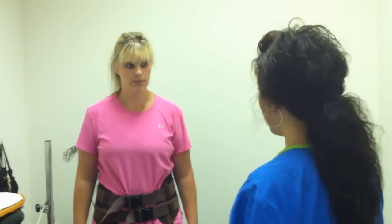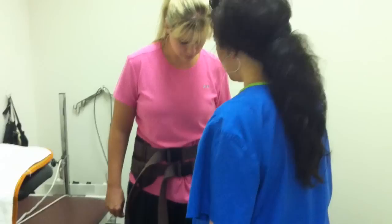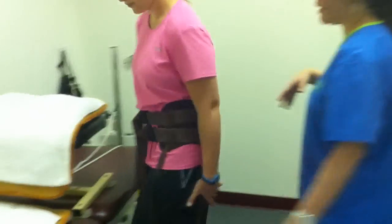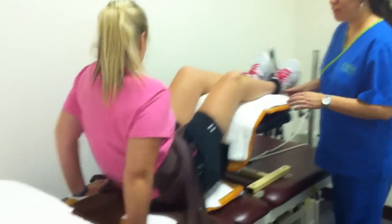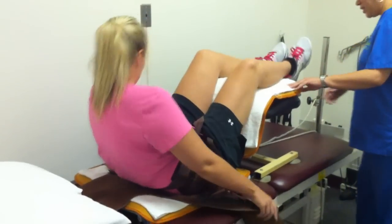Your doctors diagnosed you with herniated disc, and one of the ways that we treat that is with back traction. You already have the harness on your pelvis. Go ahead and lie down on the hot packs. The hot packs are going to relax your muscles to get a more effective pull once the machine starts.